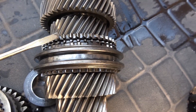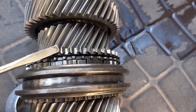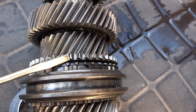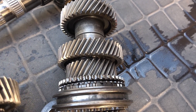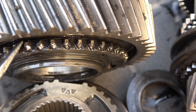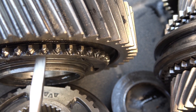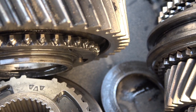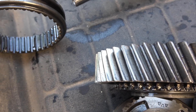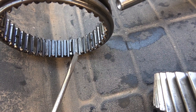These dog teeth are all ground down, and when the collar engages there aren't enough teeth left for it to hold properly, so it pops out. On third gear, the dog teeth are tapered away from the collar — wider toward the collar — so when the collar engages under force, that taper prevents it from popping out. On this first gear, the teeth wore down so short that there's not enough taper left to hold the collar.